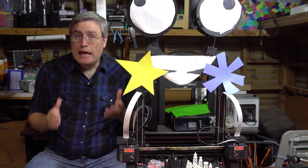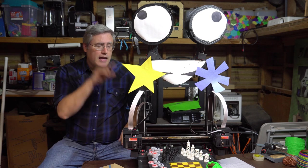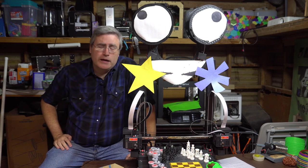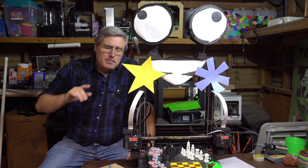I spent nearly a week tearing this thing apart and tracing cables to figure that out. That is a question of quality assurance. Had somebody doing QA put this together and said 'we got these two backwards, we need to fix them before we send this out,' that should never have happened. But okay, I got that finally fixed, and then I went to level the bed.